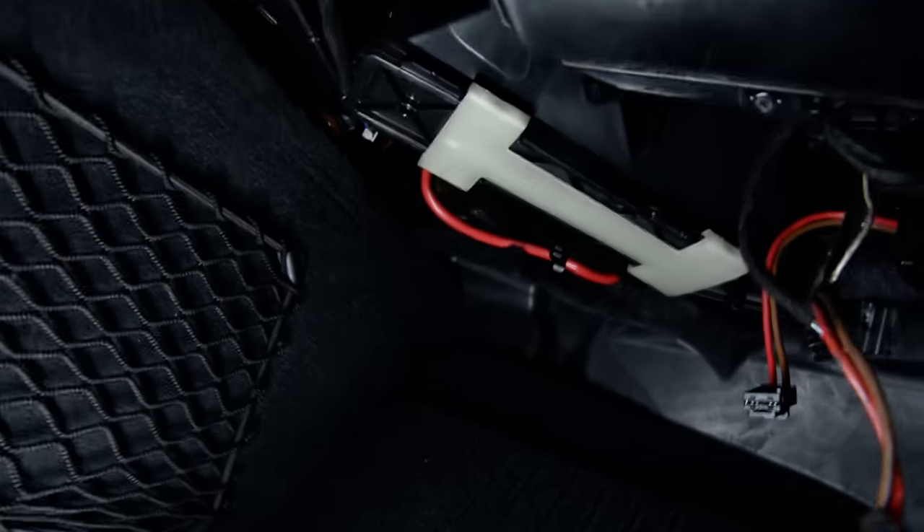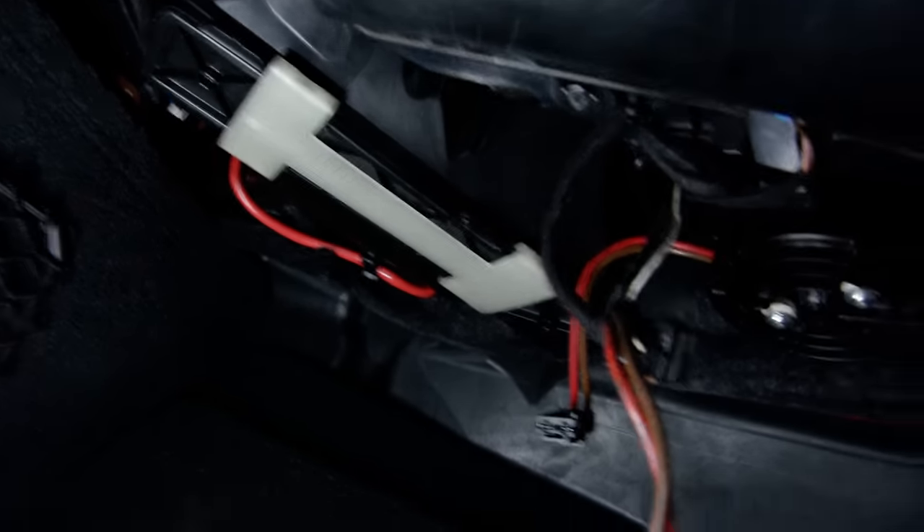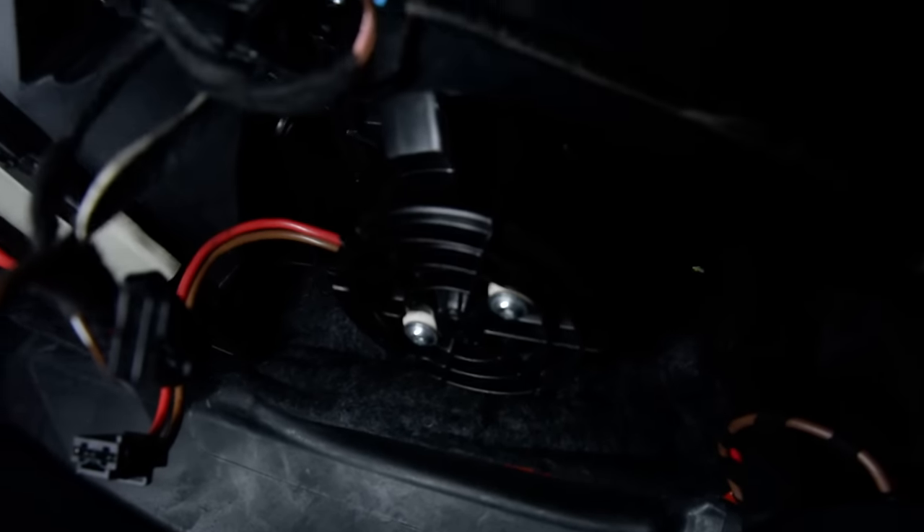Remove this cover. Here you have your air particulate filter, and here you have your engine.